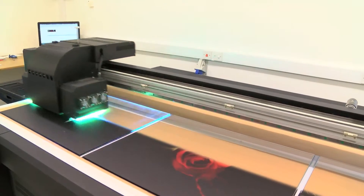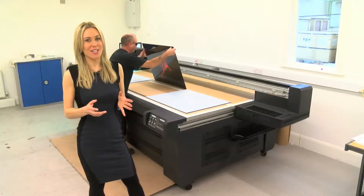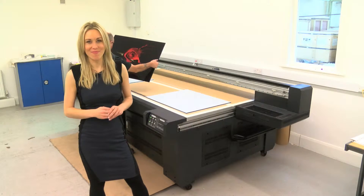This machine is fast, clear and precise. All our splashbacks are made from toughened glass and are manufactured to meet British safety standards.